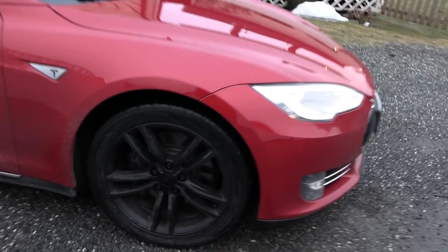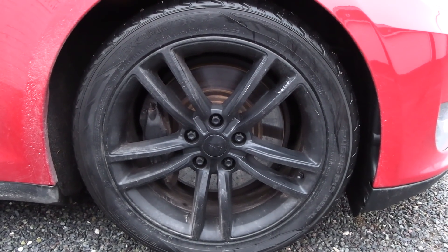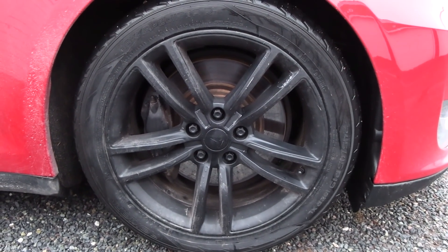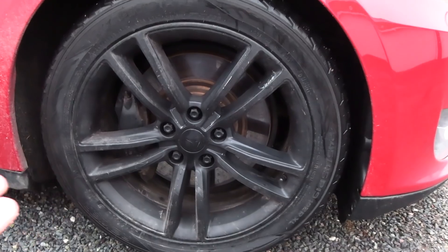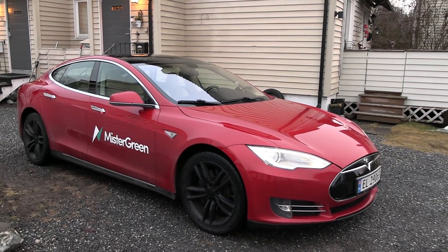Wow, some of you guys might be in tears right now. Millennium Falcon's back! The classic Model S P85 — in the beginning they didn't have red brake calipers, it was actually gray. And these rims have been plasti-dipped and it's starting to peel off now. It's the original five-spoke Tesla rim, dipped in black. The brakes are looking okay. When I told EV Services in Bergen about buying back Millennium Falcon, they were thrilled — they wanted to do stuff with this car.